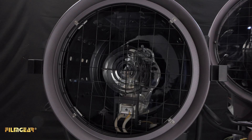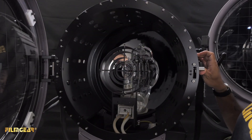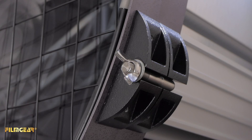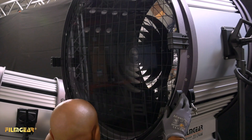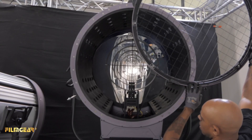To open up the fixture, there's a small latch on the side — you lift that up and the front face will swing open. On the larger fixtures, the face opens up with two screws on the side and then it just opens up like that.